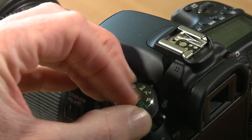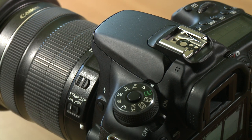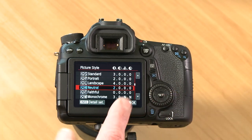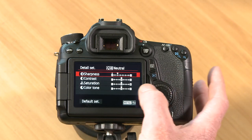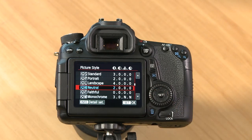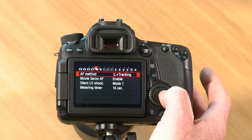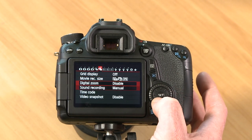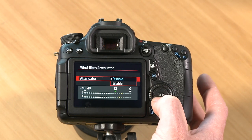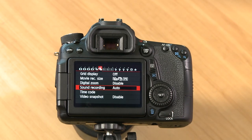Turn your top dial to P mode — not fully auto, but P mode — which lets you still use a specified picture style. Go to Picture Style; it will probably come out of the box set to Auto. Scroll down to Neutral. I tweak this by adding two notches of sharpness: click Info/Detail, click on Sharpness, and add two notches. Then go back to the menu, scroll across to Sound Recording, set it to Auto, then scroll down to Wind Filter/Attenuator and enable the attenuator. For better audio quality you can use manual audio settings once you're comfortable, but to get started use Auto mode.